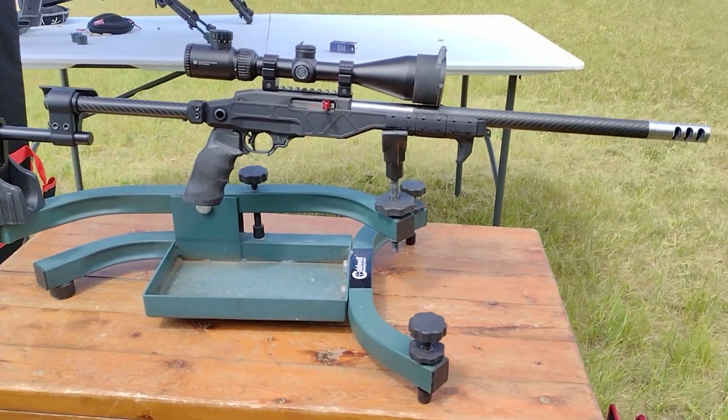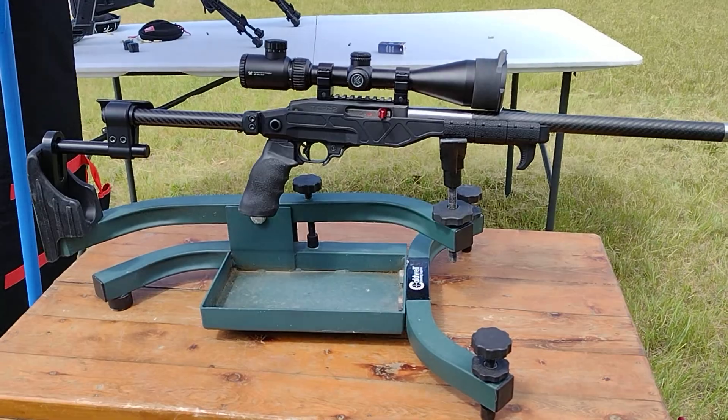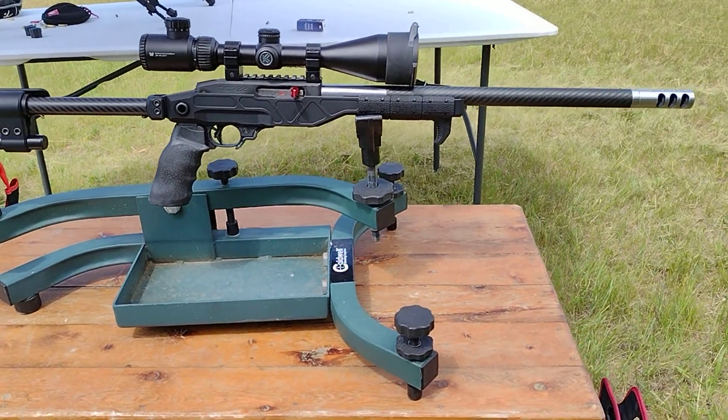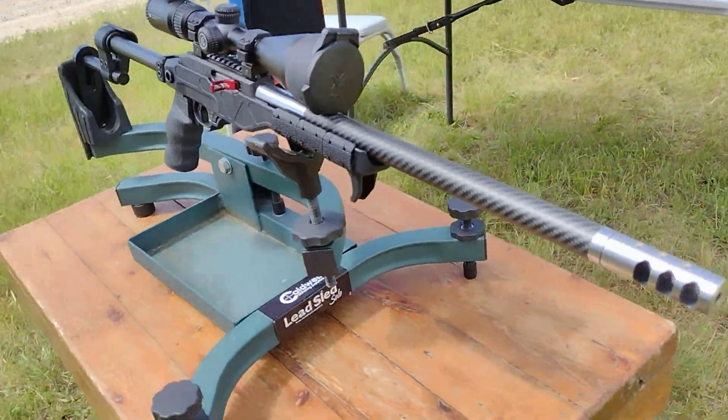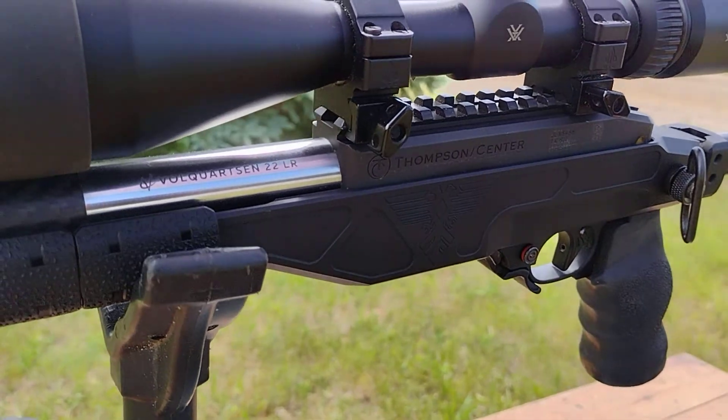Deep Six chassis with the full quartz and carbon fiber barrel. That's kind of my lightweight hunting rifle for squirrel. Love these chassis.